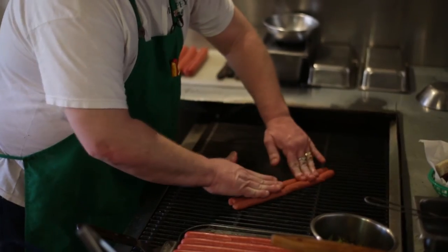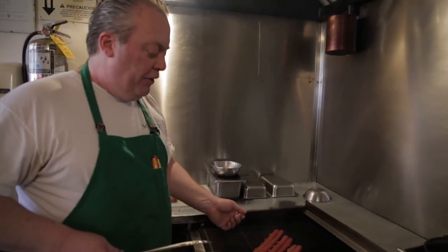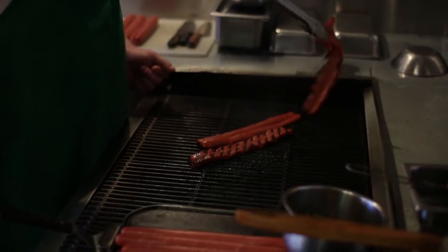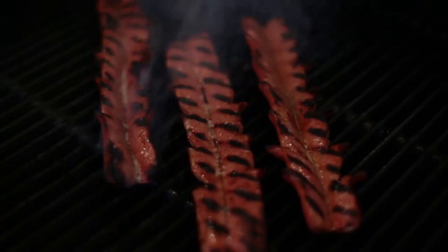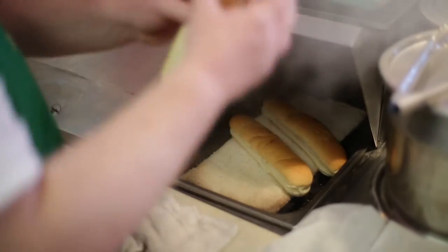I'm going to lay that on there and make sure she's nice and flat. They're beginning to talk to me — they're asking me to flip them. You can see they're beginning to curl and the butterflies separate a little bit. So let's get them flipped before we overcook them on that side. It's time to pull our buns out and get them over to that grill for those foot-longs that are calling for us.